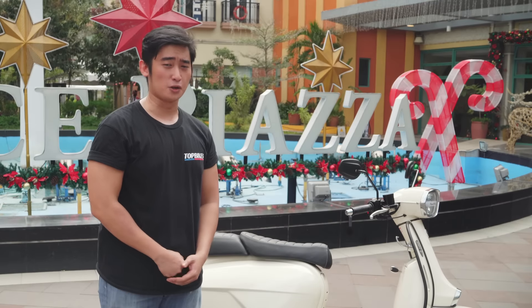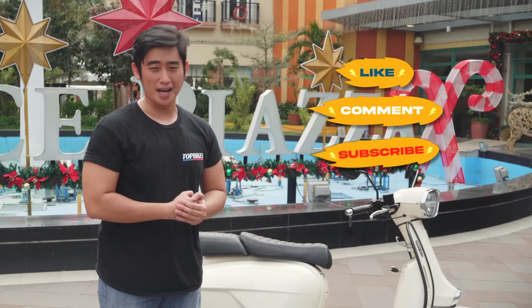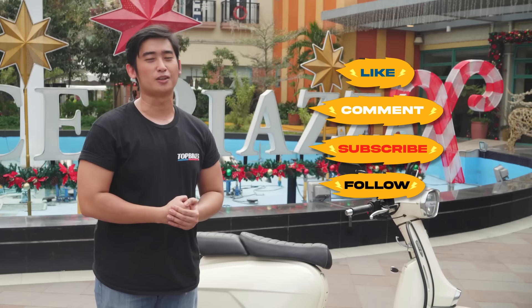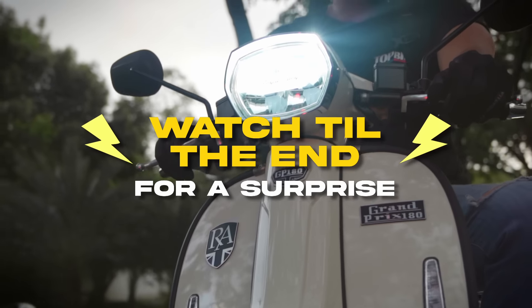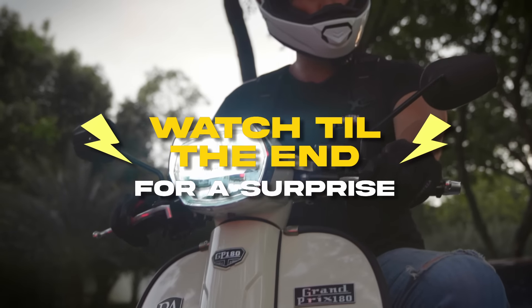Before we begin, Katropa, don't forget to like, comment, follow, and subscribe so you're updated on the latest motorcycle news and reviews. Stay tuned till the end of the video to know how you can win a limited edition Top Bikes jersey.